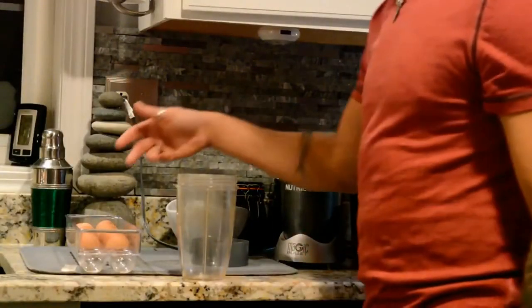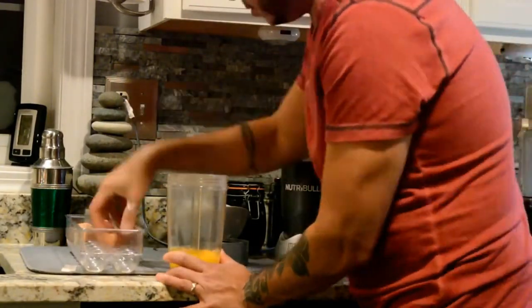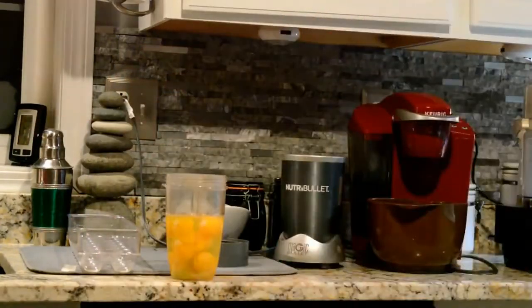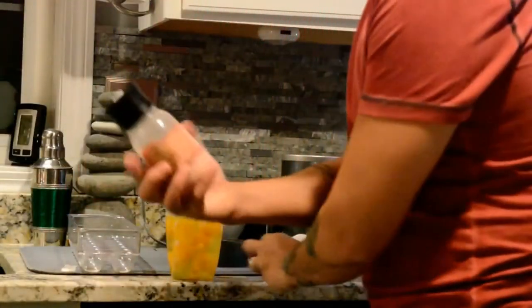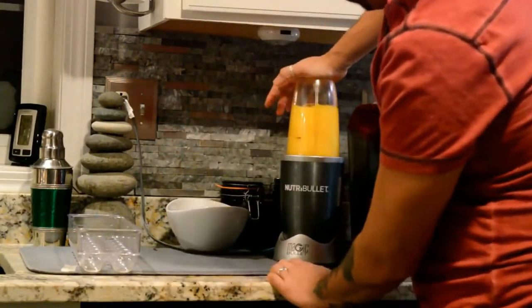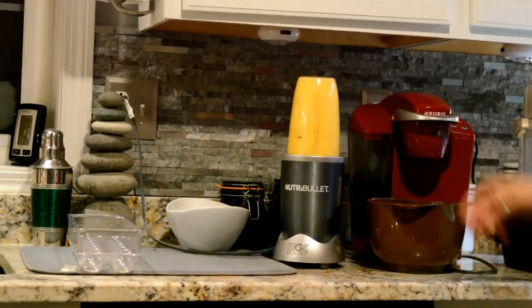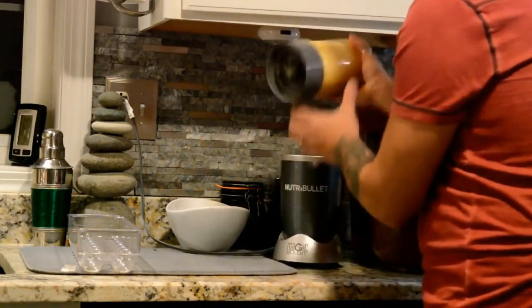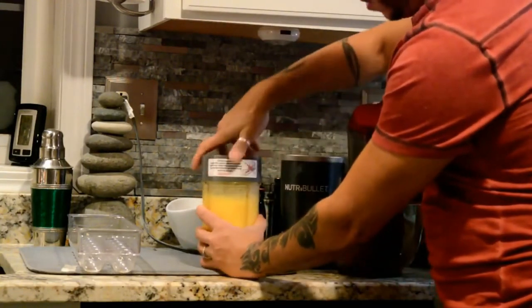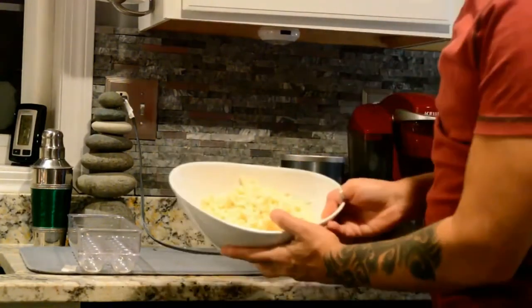So now we're going to crack 10 eggs. Add a little Himalayan sea salt. Just going to pour this into a bowl. And add some cheese.